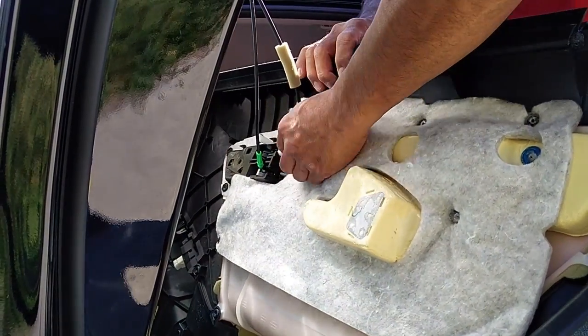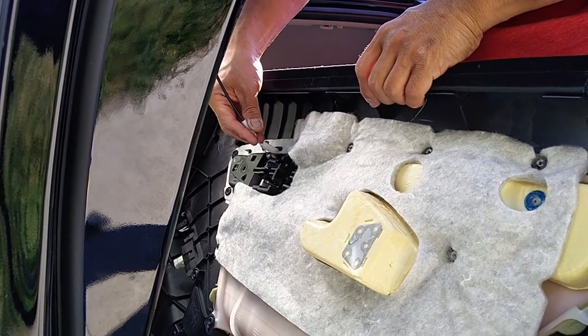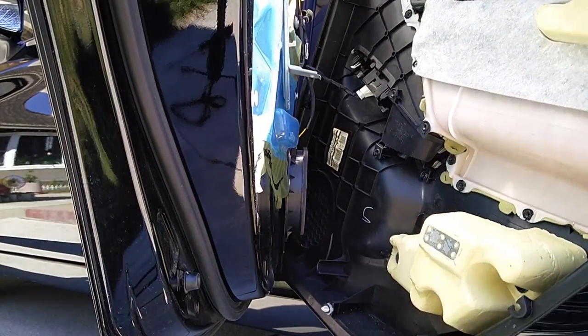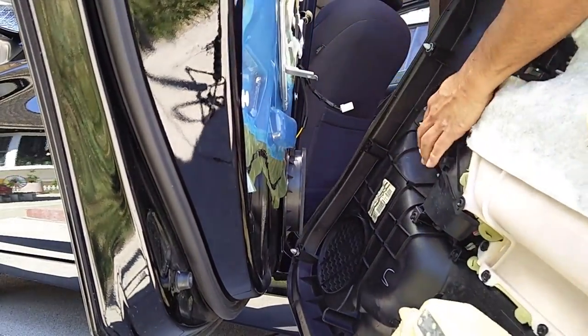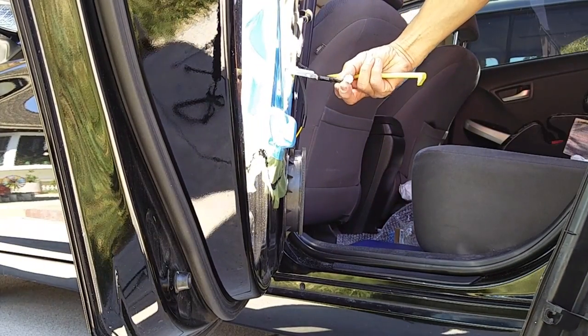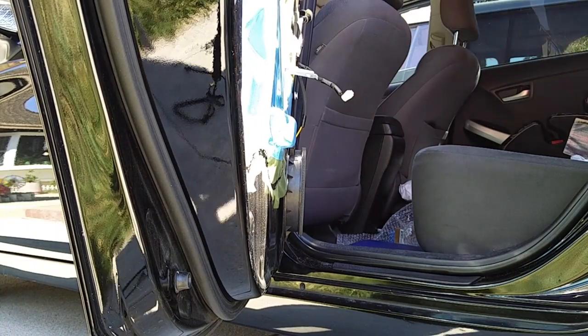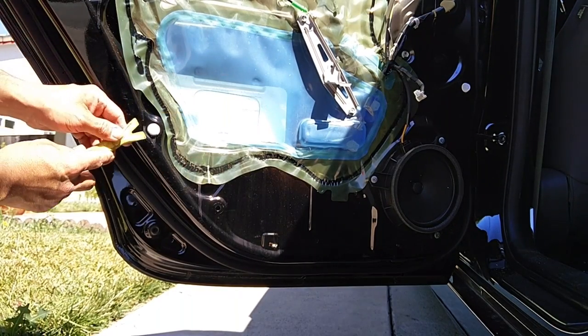Behind the door panel, once you get it off, there's a little connector. There are two cables attached to the door handle — pretty easy to take off. Just slide the green and the white plastic pieces off of the black door handle piece, then lift off the cable. It looks like the end of a bicycle cable brake lever. Then use the pry tool or a small flat screwdriver to push the clip in and remove the connector, which goes to the power window switch — just depress that part and the clip comes right off.